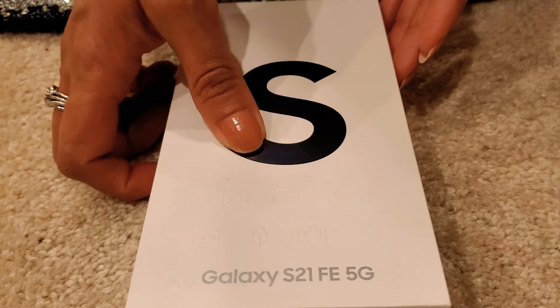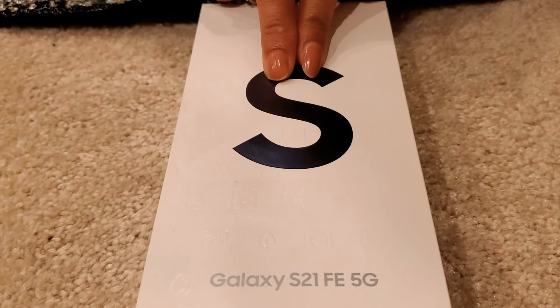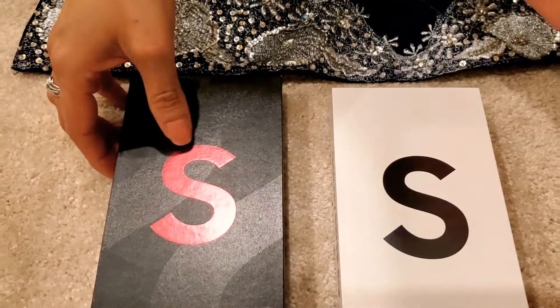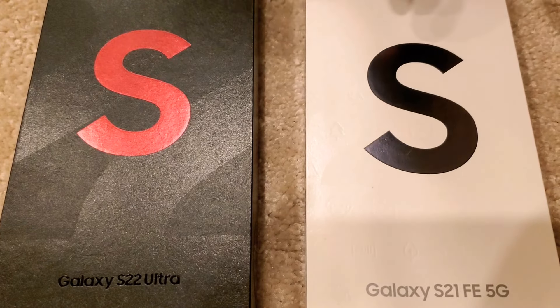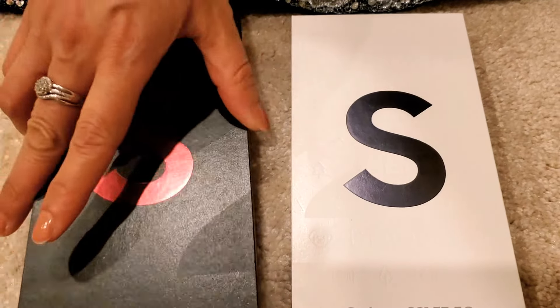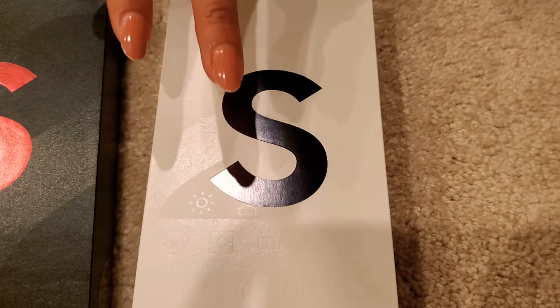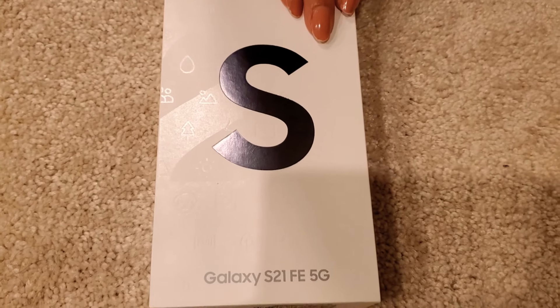I explained before that if you look at the color of the 'S' on the box — whether it's silver/gray or burgundy — that color matches the color of the cell phone inside. I've placed two Samsung phones side by side to show this: one has a silver-gray 'S' and the other has a burgundy 'S', and the phone color inside matches exactly.